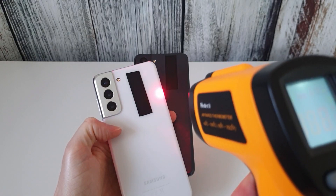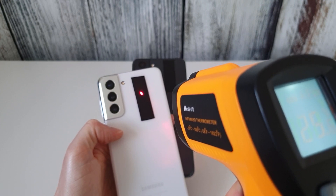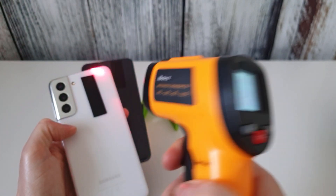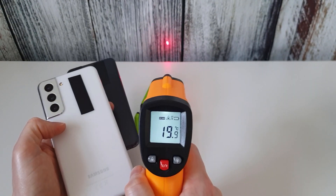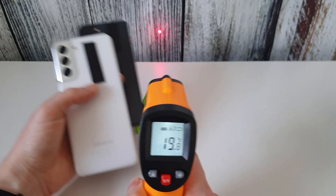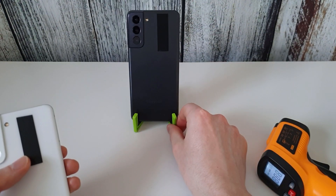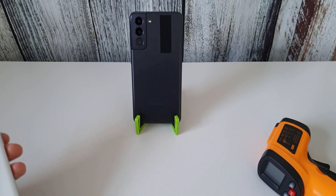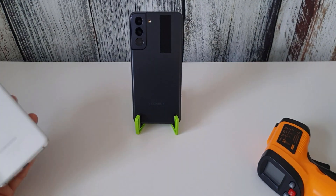The gun will be pointing at around that location for the tests. I've taped the trigger down and have a mount to hold the gun in a fixed position. The phone will be in a stand with nothing touching the back, so we can accurately determine the exact temperature coming off the phone during the tests. Let's go on with the tests and see how they compare.